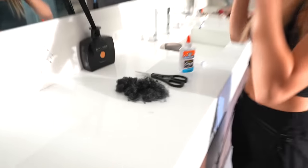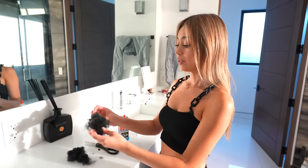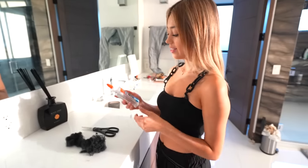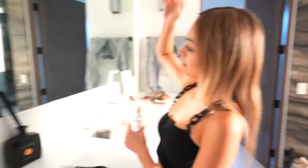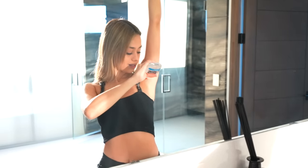Here's the beginning of the prank. I got some hair from a doll and I'm going to glue it onto my armpits. I hope this is safe for my skin. Don't try this at home — it says non-toxic on here, but it's going to sting. Oh, that's cool!